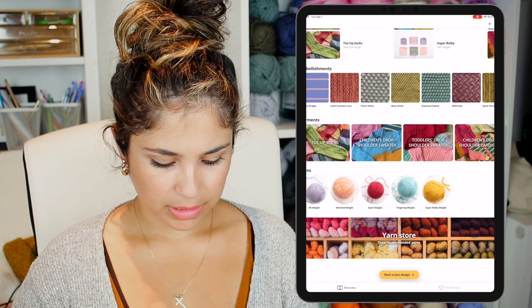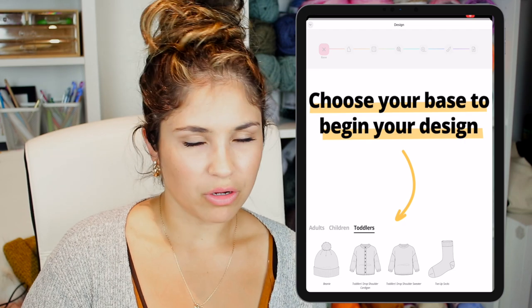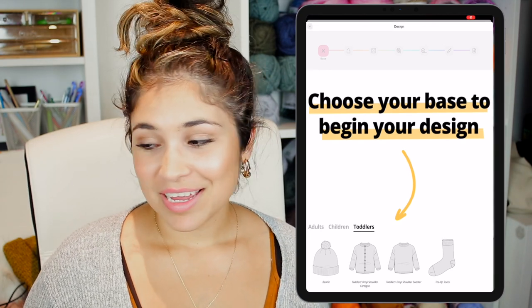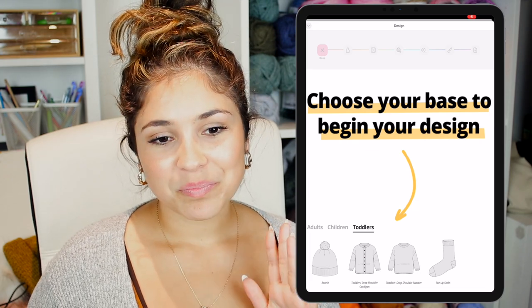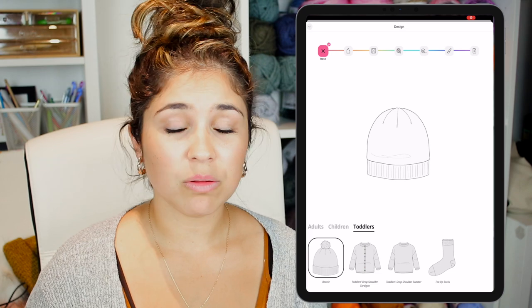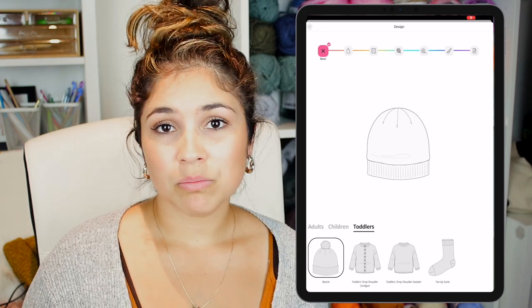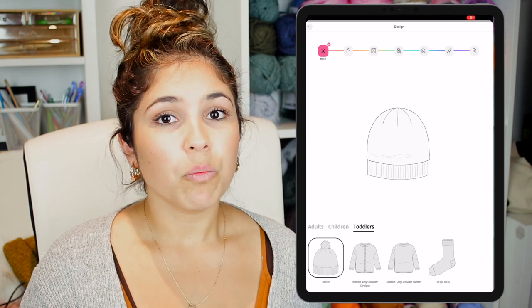I'm in the Bellish app — super colorful as always. At the bottom where it says 'Start a New Design,' I'm going to hit 'Toddlers.' Even though it says toddlers, it's not just for toddlers — it covers all baby sizes so you'll find all the baby sizes there. I'm going to be making a hat for my son. I want to make every single hat in every color for my baby — he's almost 11 months. I explained how this app works in my previous video, so I'll leave that link here.